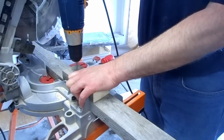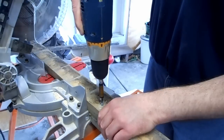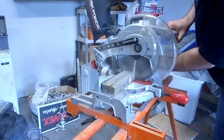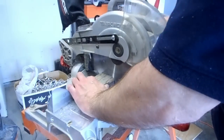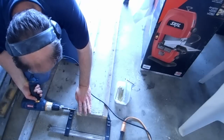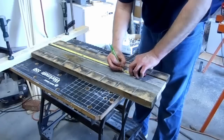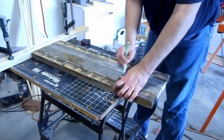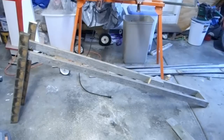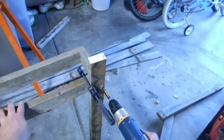I only have one cross piece long enough for the whole thing, so I had to join together two pieces for the other side. I cut the ends and assemble the basic frame on the floor. I cut the legs and mark where I want them to attach to the body, then stand it up and attach the other two legs using a level to keep things even.